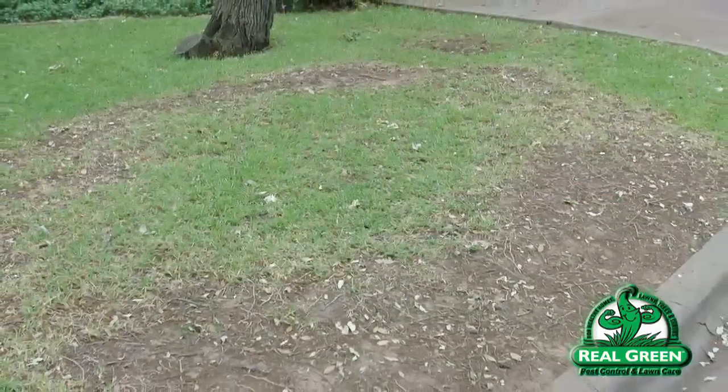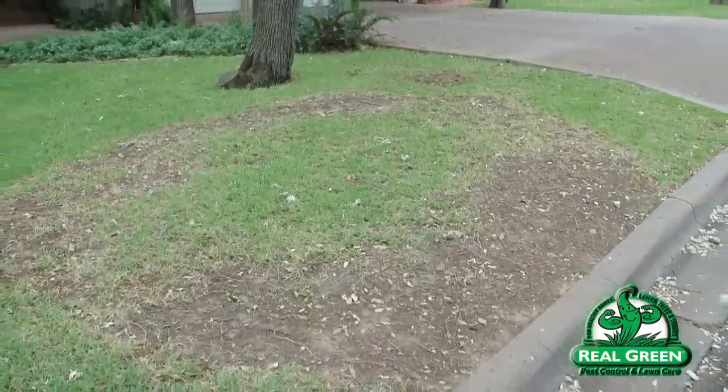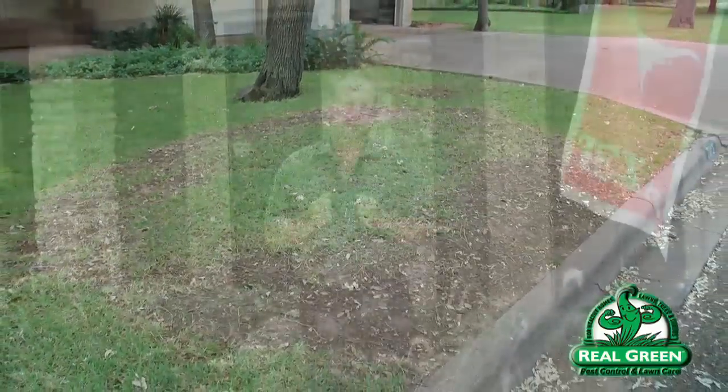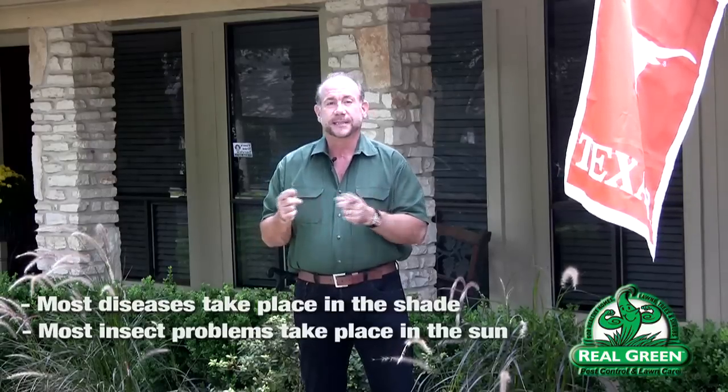When diagnosing brown patch, note the shape of the affected area. Brown patch sometimes forms a circular pattern because it starts from the point of infection and spreads out equally in all directions. Sometimes it recovers in the center, creating a donut shape. Brown patch is normally found in shady areas of a lawn, although it can appear in full sun if there's a drainage issue, over-irrigation, or night watering. In general, most disease problems occur in shade while most insect problems occur in full sun — noting where the problem is gets you halfway to a diagnosis.